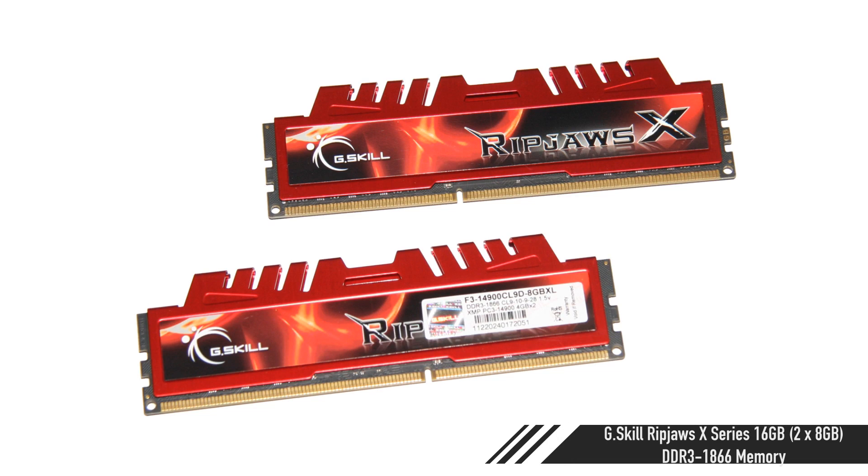For the memory, I'm going to grab G.Skill Ripjaws X-Series, 16 gigabytes — that's two 8-gig sticks. That's 1800 MHz with a CAS latency of 9, so I really like that.